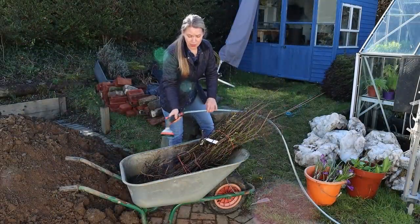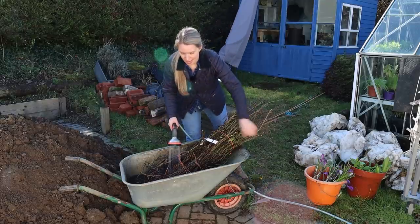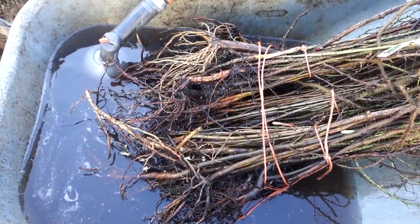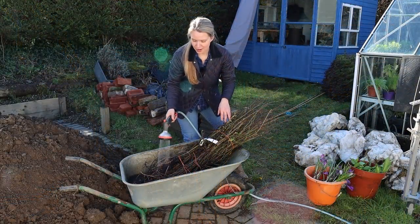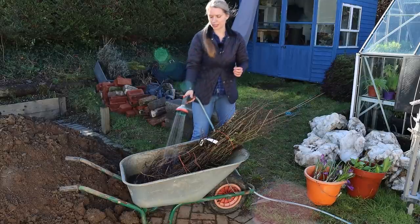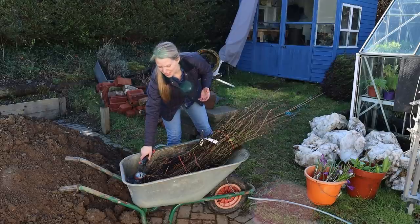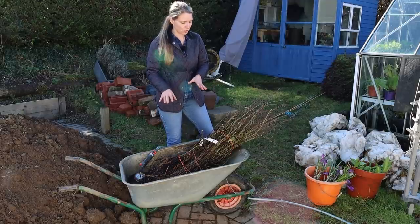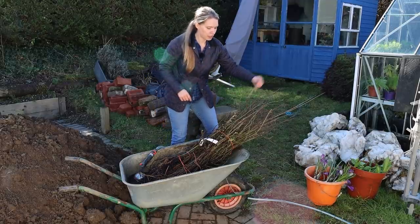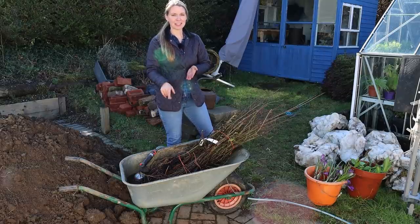Before planting, I'm soaking them in water for about 15 minutes. I can already see quite a few green buds and leaves starting to come through — they're alive and raring to go. Soaking them for 15 minutes gives them enough hydration to get off to a really good start. Soaking for longer than 15 to 30 minutes is not a good idea because plant roots can drown, so 15 to 30 minutes is plenty.